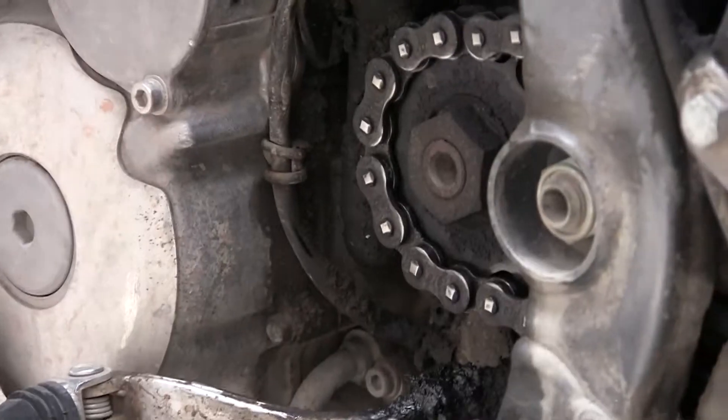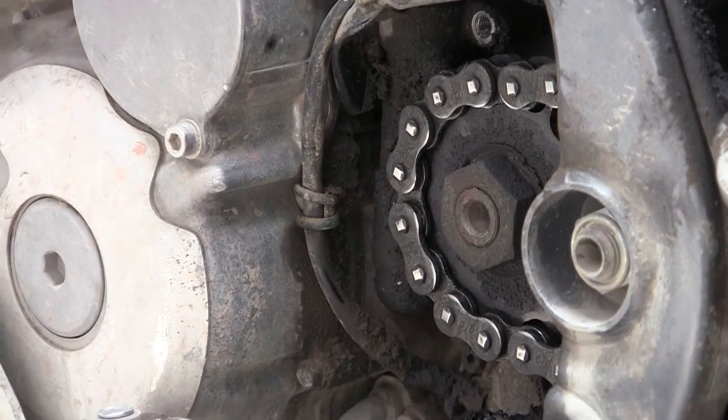The cover there is removed already, and just about to undo the front sprocket retaining nut.